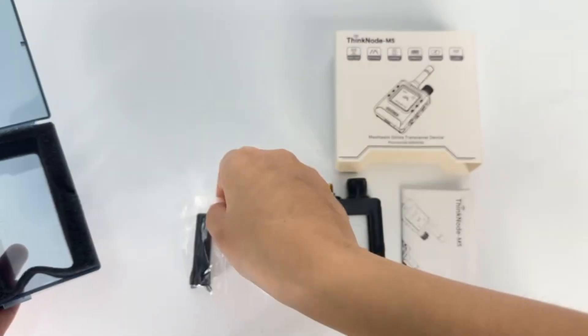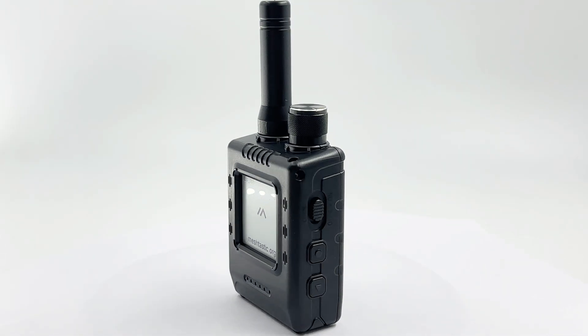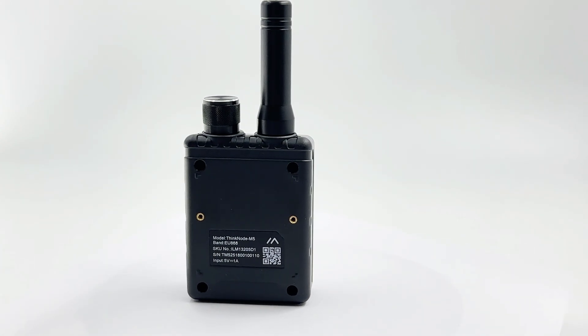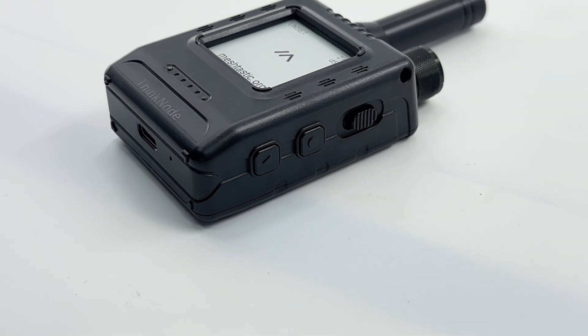Powered by ESP32-S3, it supports Bluetooth connection to mobile phones for configuration. Pre-installed with Meshtastic firmware and SX1262 chip, it efficiently sends and receives LoRa signals and can manage parameters, communicate, and locate via the official app.